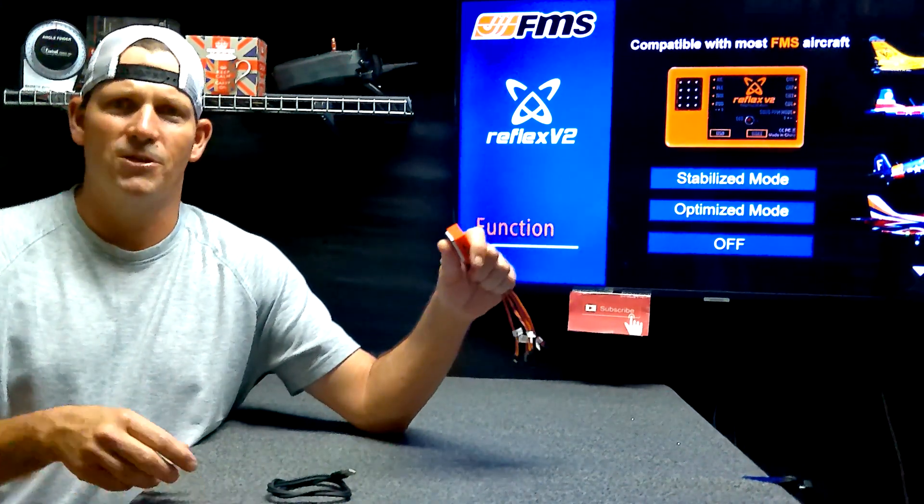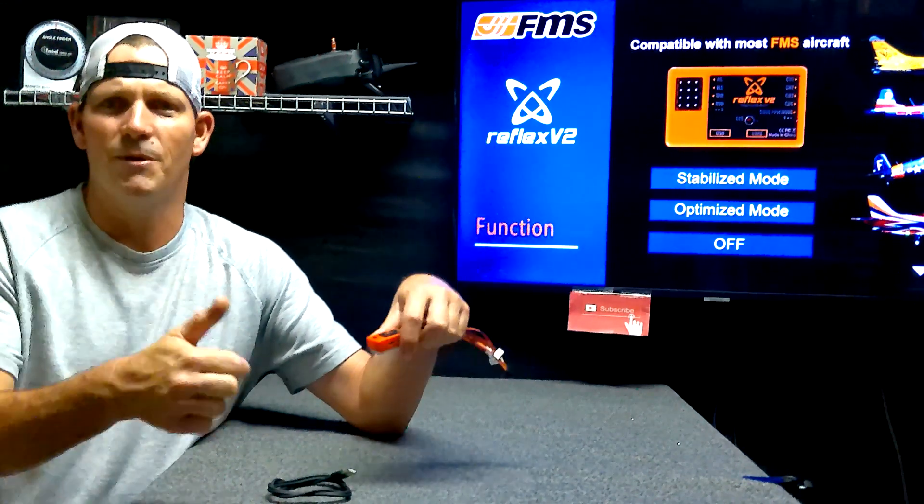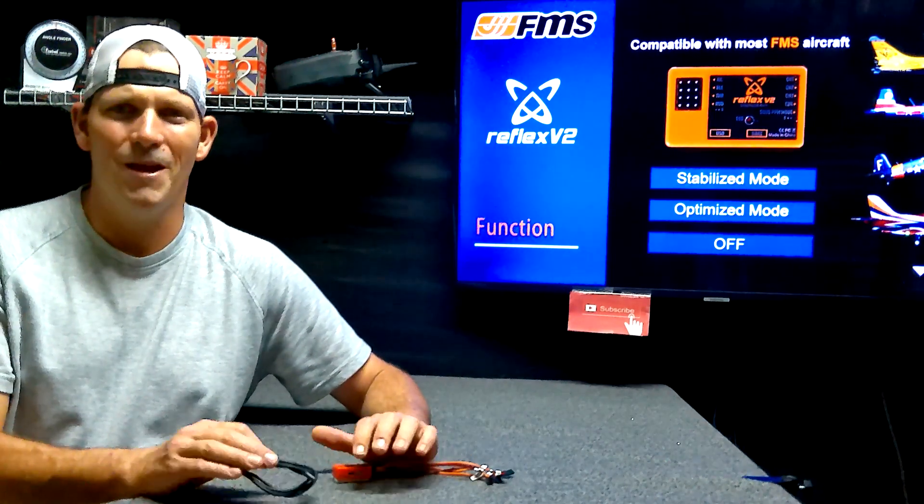All right guys, hey, thank you so much. Subscribe if you haven't, give me a thumbs up, share the videos with your friends, and happy flying. Until next time, you'll see me here.